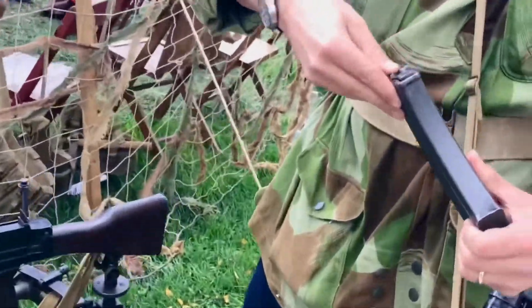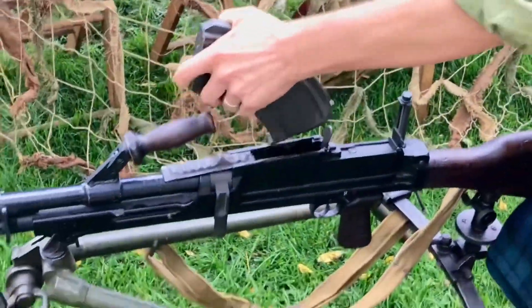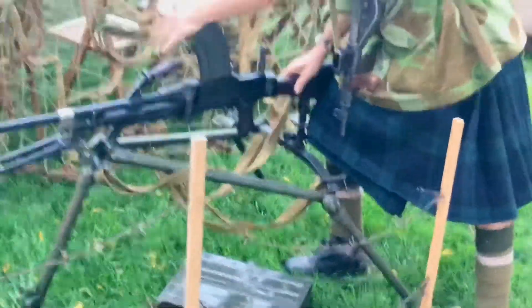And look — we've got the Bren here! Top-loaded banana magazine, spring assisted. And it's also .303. You can see he's got the ammo can below it.